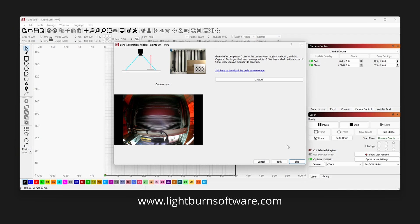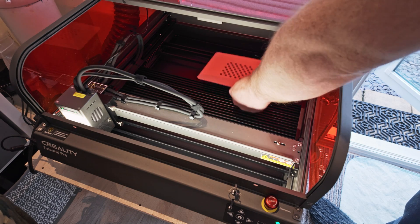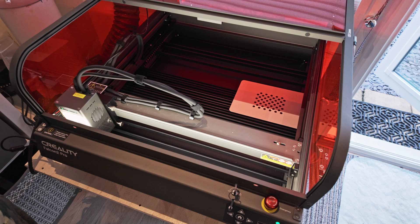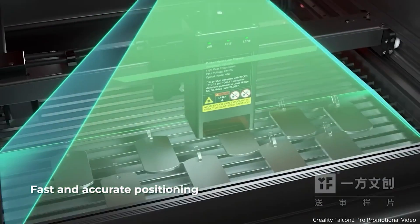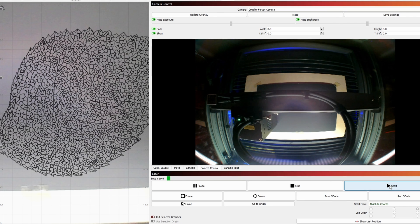After installing LightBurn, which is the control software that everyone online seemed to recommend, I was guided through the process of setting up the machine and calibrating its internal camera. The Falcon 2 Pro has an overhead camera built into the inside top cover of the machine. Once calibrated, it allows for accurate positioning of material and to see where the laser is located at any one time. I really like this feature and found it to be most useful.